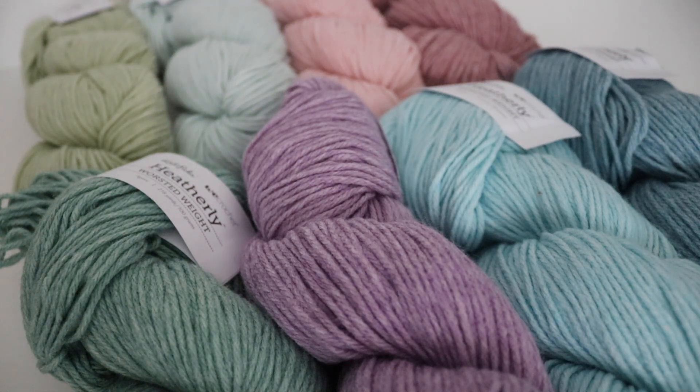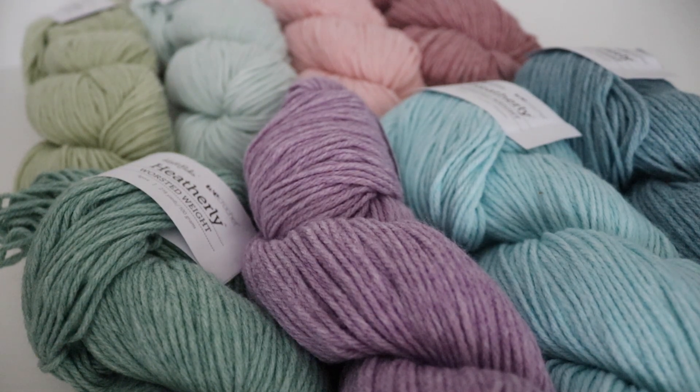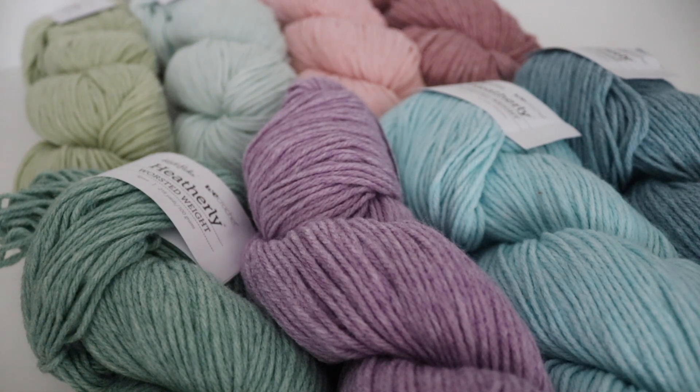You can either buy this separately for $5.99 a hank, or you can get the value pack which includes one skein of all 12 colors at 10% off the website as of right now. I highly recommend getting the value pack if you really like all of these colors because you are going to save a little bit of money, but if you are really loving one or two colors you could definitely pick those up individually too.